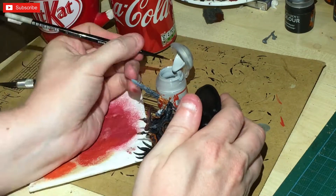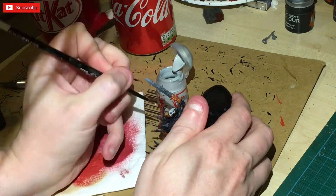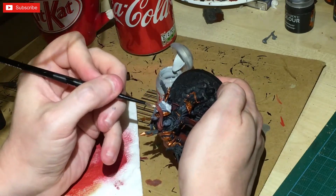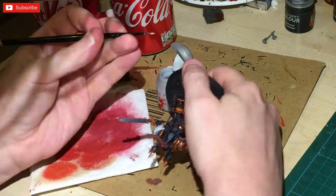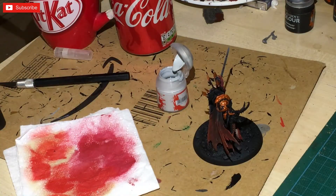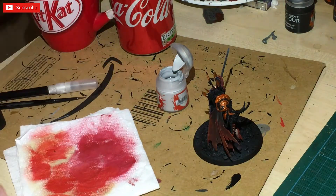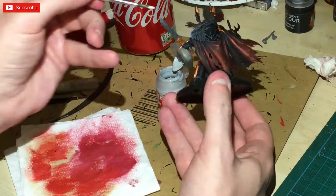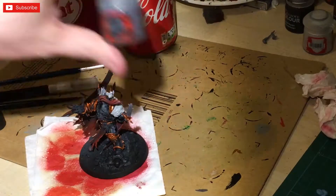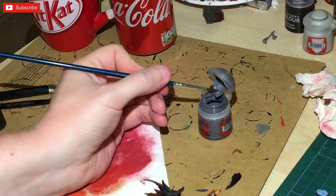Next up I'm going to be using the Gryph-charcoal contrast paint, and we're going to block in the cloth that's actually on his shoulder using a contrast technique — painting all of that particular shoulder up. As you can see, I swapped brushes because the small thin one was more suitable in that tricky area, then I moved to a larger brush.